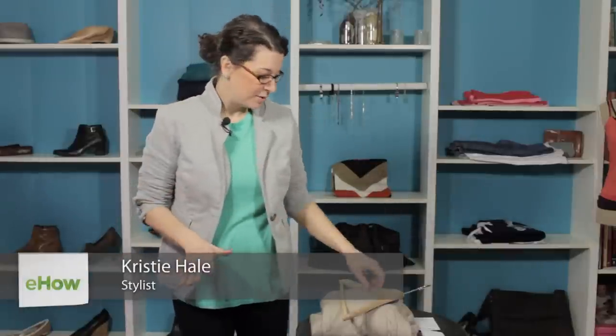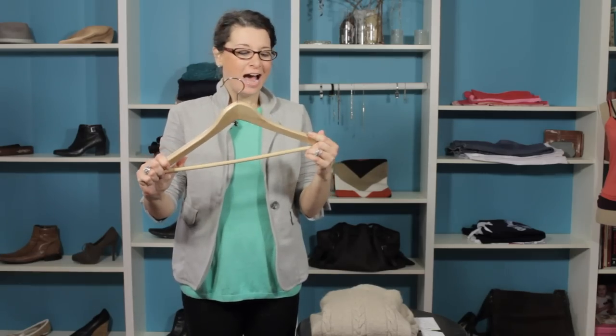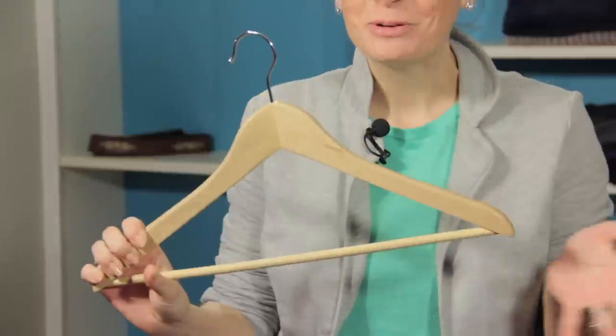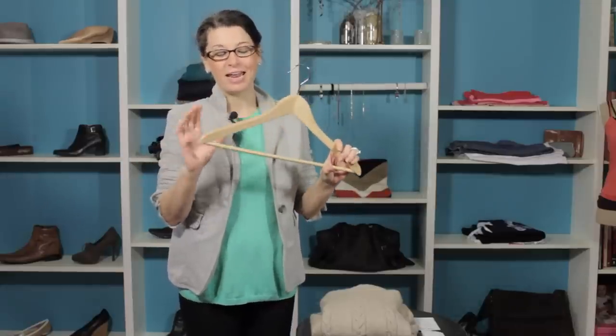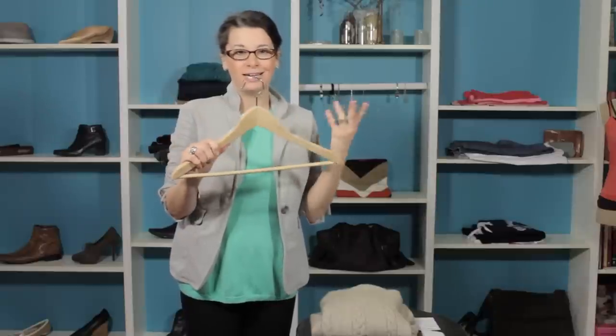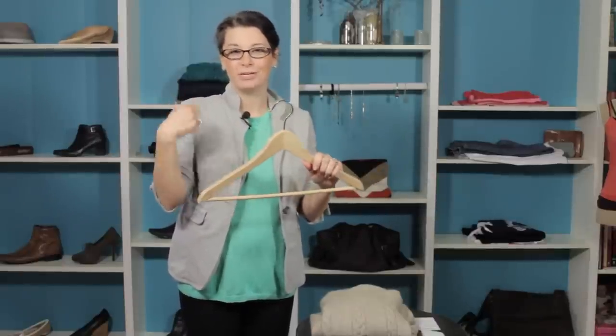The first thing I want to start with is just talking a little bit about hangers. I love these wood hangers. I know that the velvet hangers are really popular, but I love these wooden hangers because besides looking beautiful in a closet, they also provide ample space for each garment. The reality is that clothes should not be crammed into a closet — they need space to breathe so that they won't be wrinkled or messed up when you take them out.